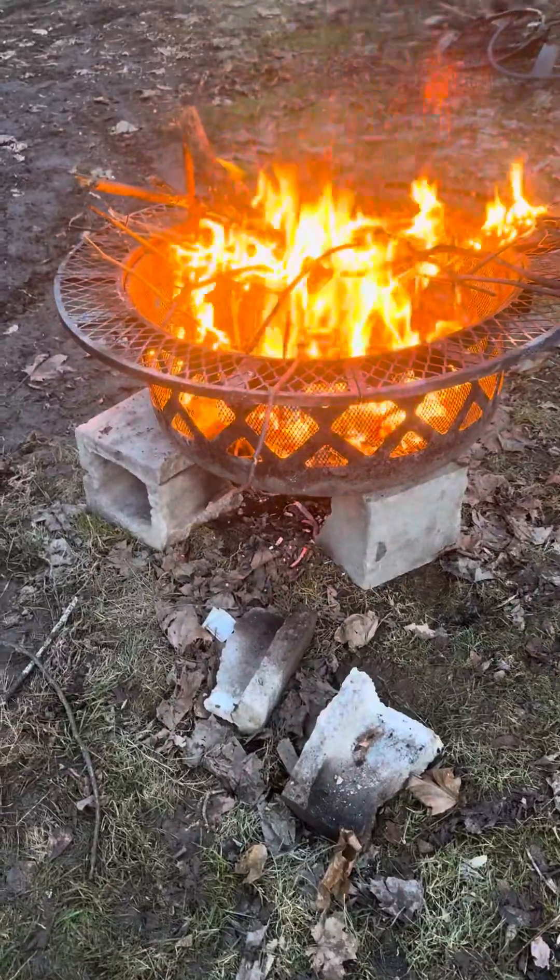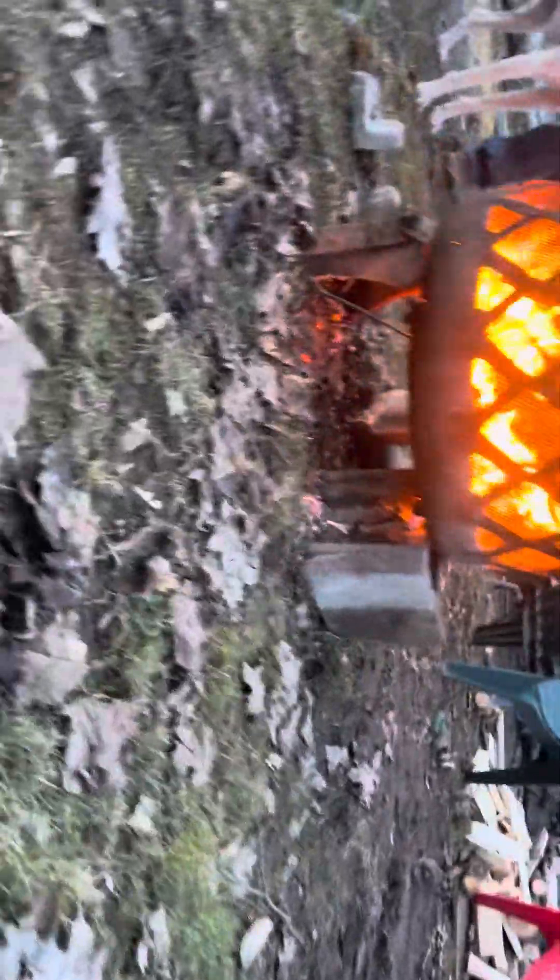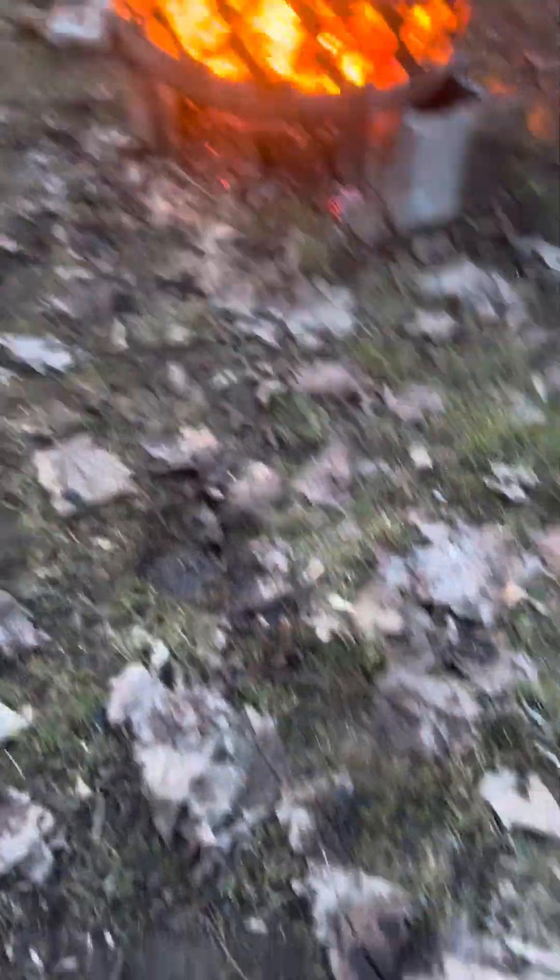Maxwell got his bonfire going over here. We got the sap boiling over here. And this fire pit is literally... show him the face. So this was sitting on this, but then earlier we dragged it over here and it just kind of fell off. So I put it on some cinder blocks. And the bottom is like halfway to quite literally giving in and dumping the fire onto the ground. There's already a little fire going on there because some stuff fell through.